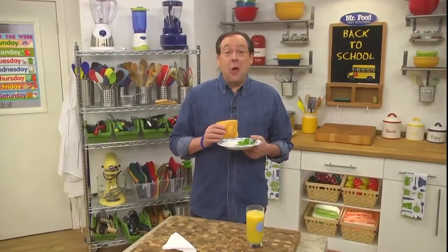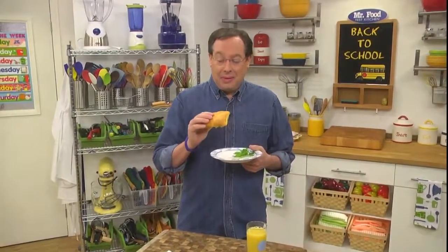I'm Howard of the Mr. Food Test Kitchen, where today we found an A-plus way for you to say, oh, it's so good!